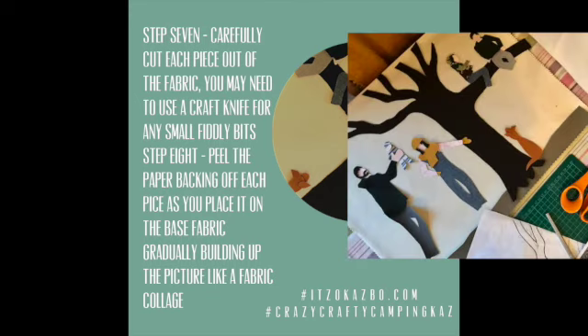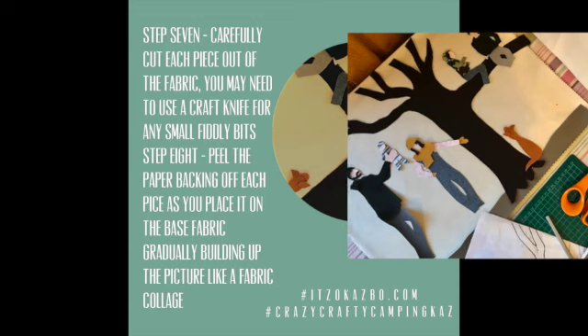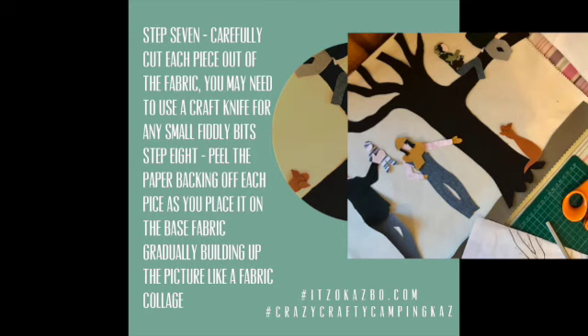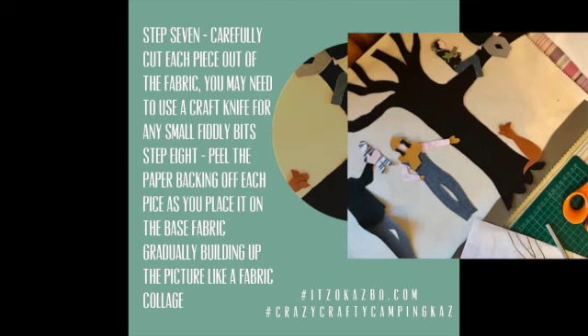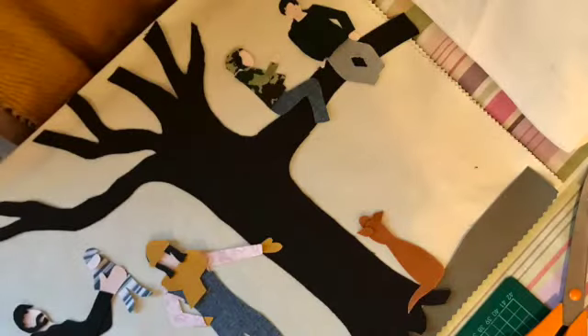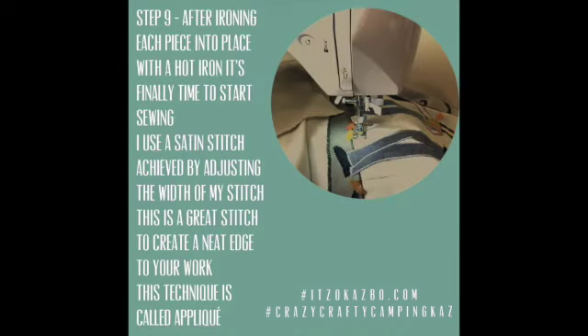Step seven: it's now time to cut each shape out. You may need to use a craft knife for the fiddly little bits. Step eight is the actual fun part — you can now start to build your picture up on your fabric base. Think of it like a fabric collage. Remove the paper backing of each piece, then iron on to stick into place. This will hold your design secure ready for when you start sewing.